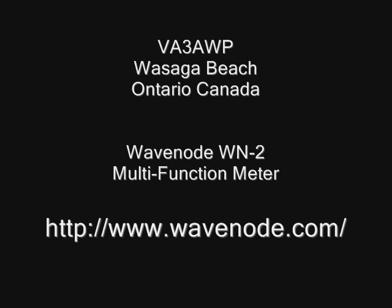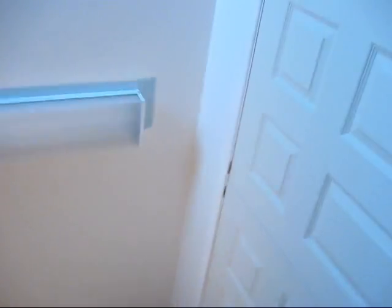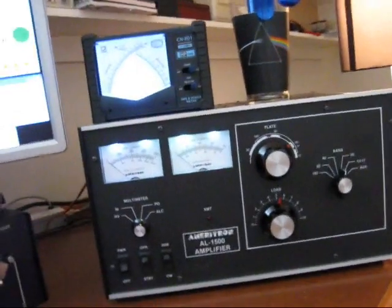Victor Alpha 3 Alpha Whiskey, Popper, Dolph India 3, Delta Zulu Echo, 7300. Hey there, this is VA3AWP again on the southern shores of Georgian Bay.